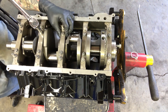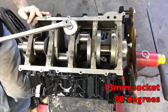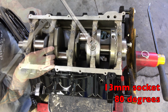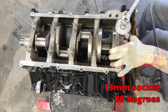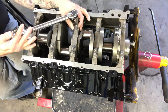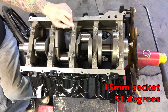We'll torque these down according to our sequence, starting with the inner bolts. This is a 13mm socket at 15 foot-pounds for the first pass. Then we go an additional 80 degrees using an angle finder, following the same sequence. The outer bolts get torqued to 15 foot-pounds — same sequence — using a 15mm socket. Then on the angle gauge these go to 51 degrees. Not 50 — 51.